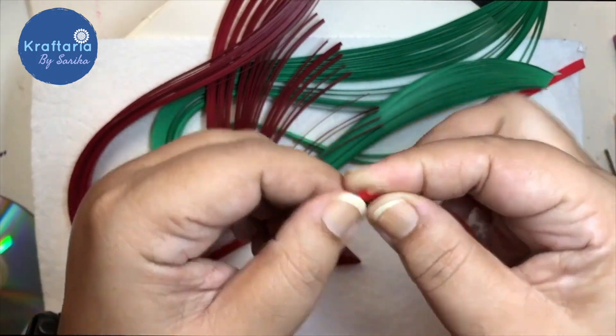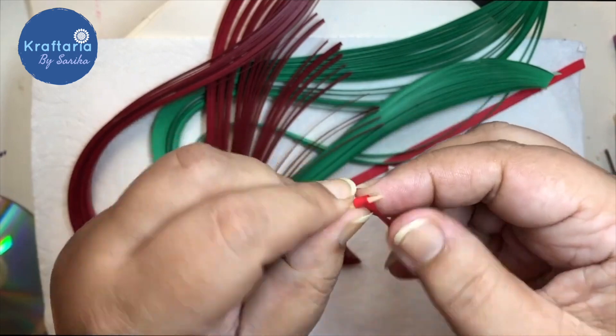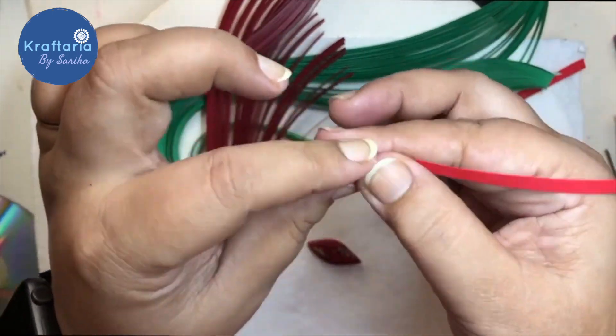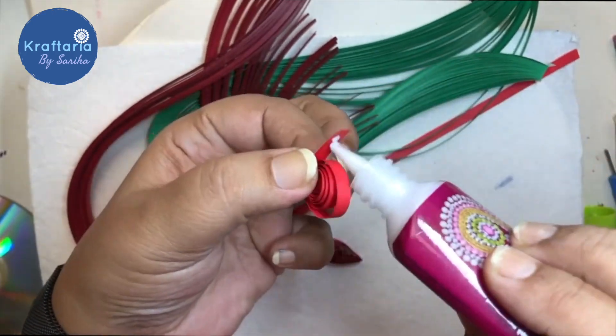If you don't have a quilling pen, roll the strips around a toothpick and you can easily make the coil this way. Glue it, pinch it from both sides, and your petal is ready.